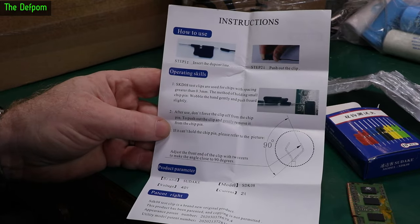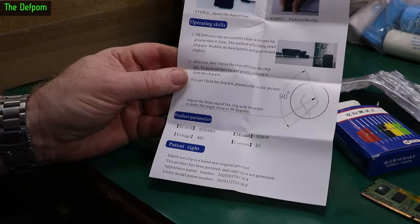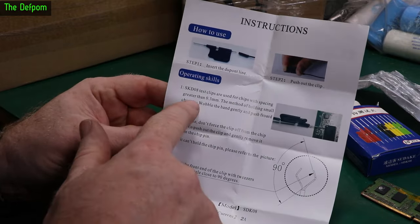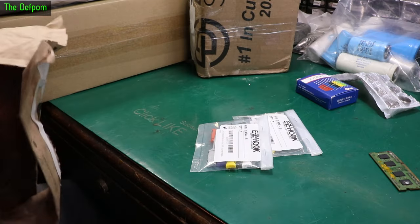It even came with a little manual — that's nice. It's actually a bit of a show of quality: we've got a case, a little manual, a bit more information about them. Maximum 40 volts, maximum 2 amps. There are the angles on the clips. It mentions greater than 0.3mm pin pitch for surface mount. And this one came from Amazon.